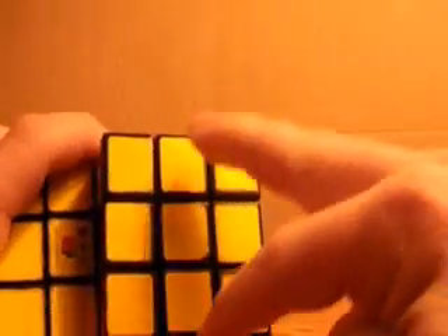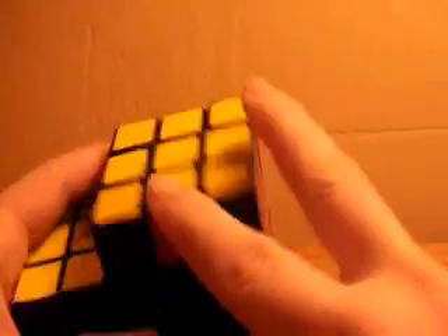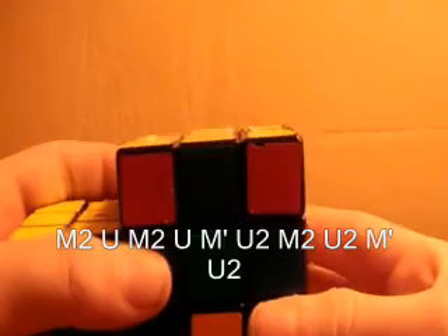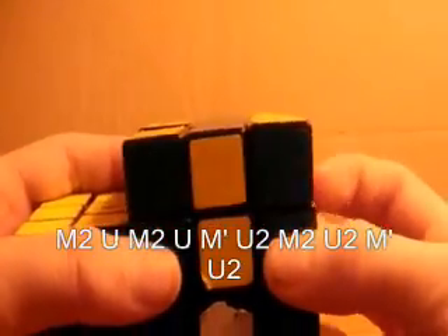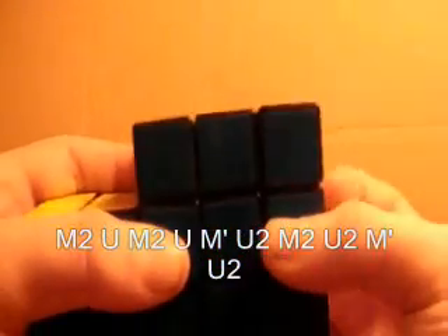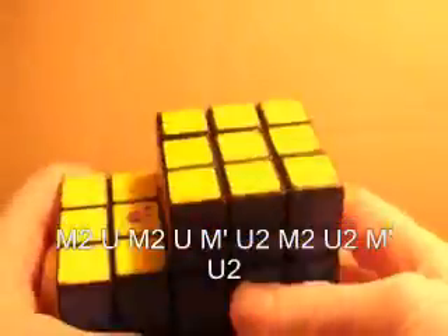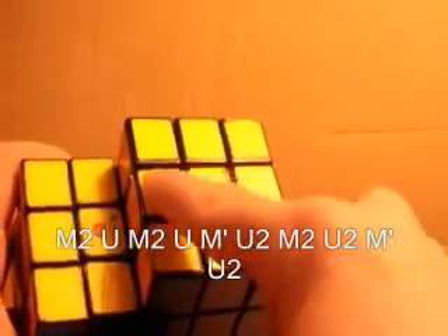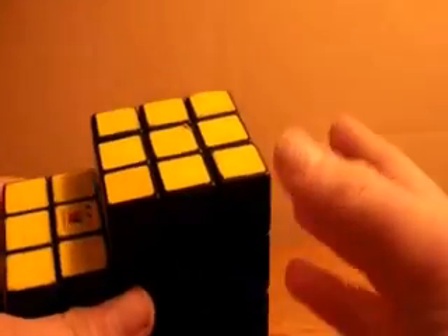Again, as with the cross and as with switching these two and these two, there is also one algorithm that you can learn to switch these two and these two. And that is M2 U, M2 U, M prime U2, M2 U2, M prime U2. And that will solve your Siamese cube. If you have any of those cases where these three need to be switched, these three need to be switched, these two, or these two, you can solve it in one algorithm.